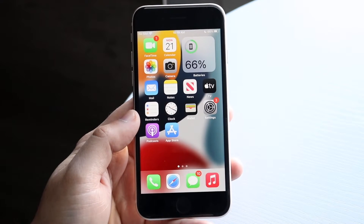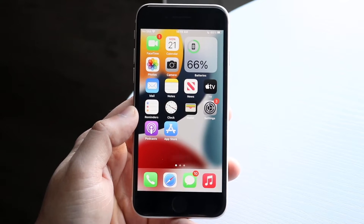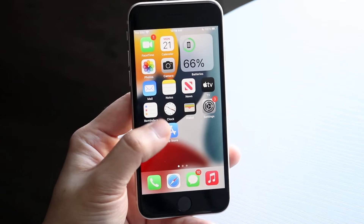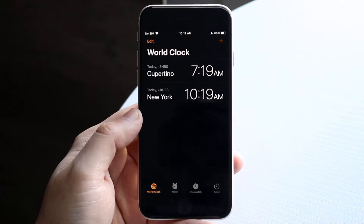All you have to do is find your Clock application. If you're using a different clock application, you can go through the same process. You want to find the clock application that looks like this, go ahead and open it up, and you'll get into this panel.